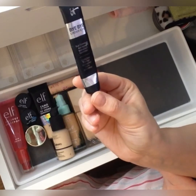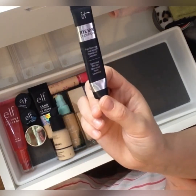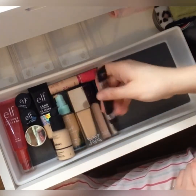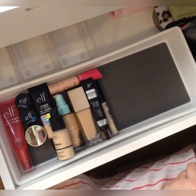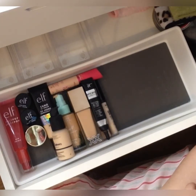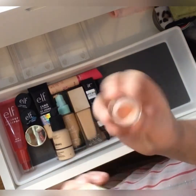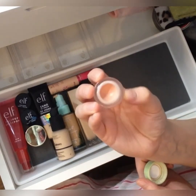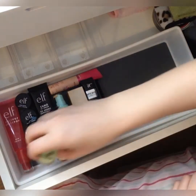I've got my IT Cosmetics Bye Bye Under Eye in shade Medium — this is a staple that stays in my drawer and I use it to spot conceal. I've got some sun damage on my face I use it to cover. If anybody can recommend a good dark spot corrector — like a serum for skincare — please drop me a comment, because I'd rather get to the root of the problem than keep covering it up. Also going in is my Pixi by Petra Skin Corrector in Brightening Peach — I'll need to repurchase soon as I'm almost hitting the bottom. That's what I use underneath my concealers.